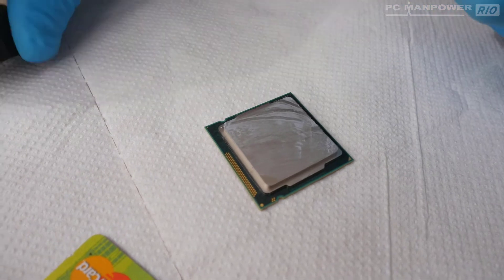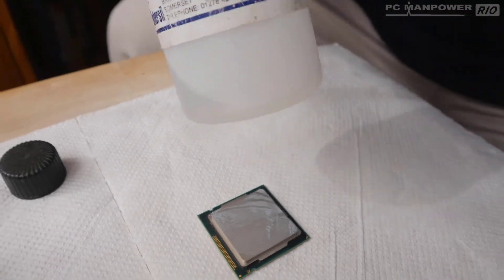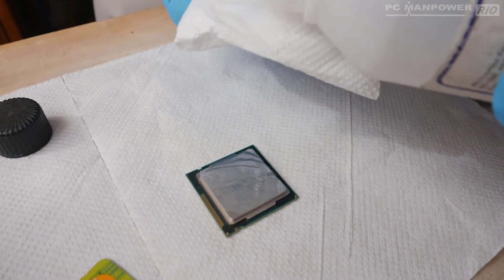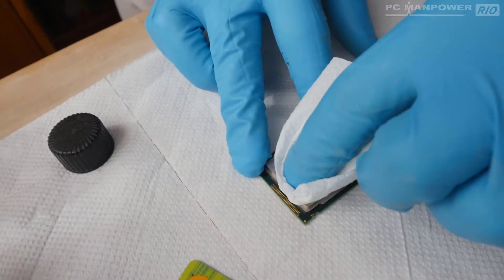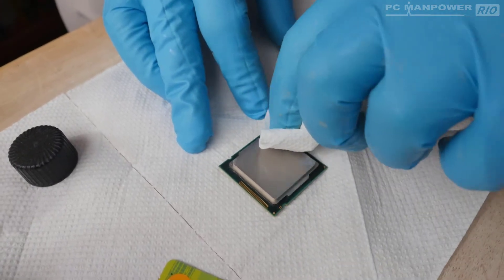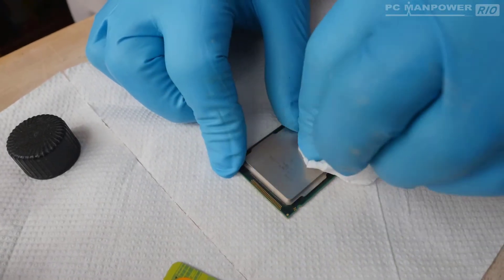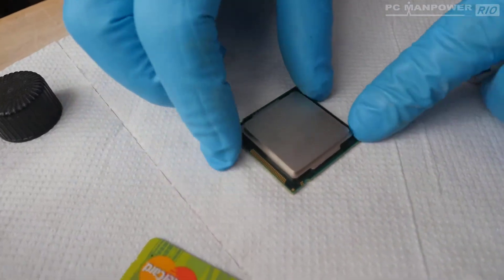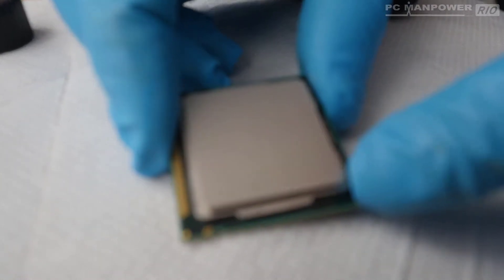Now I'm going to use some isopropanol — it's an alcohol-type solution — to wipe off the rest of the residue. I'll just wipe that over and give it a nice clean, turn it over and clean that side too. You can see it's nice and shiny and new-looking — all of the old paste has been removed.